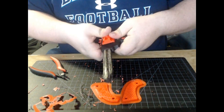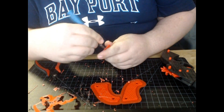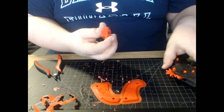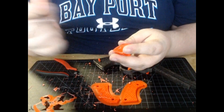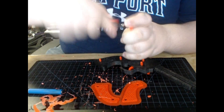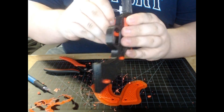Next question: why am I hollowing out parts that should have already been hollow when they printed? Back to the brim — the brim adds an extra layer or two to the inside of all those holes, which has to be removed. Since I don't have a drill bit set and I'm not smart enough to just use a screwdriver tip to clean it out, I'm doing it with an exacto blade. Other than that, ask me in the comments and I'll answer it.